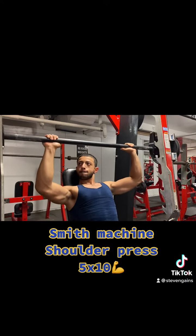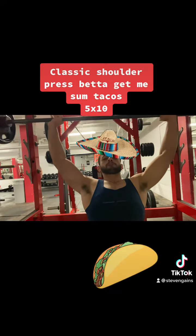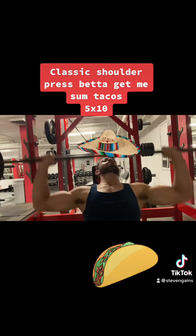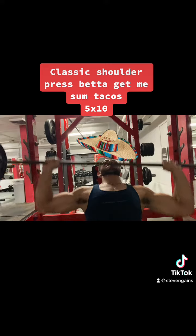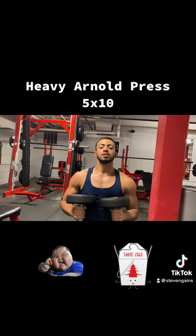Next, you will go with lateral raises — simple and easy, 5x10. Then you want to go to the shoulder press unassisted, no Smith machine involved. Do this 5x10. As you can see, the striations are coming out.